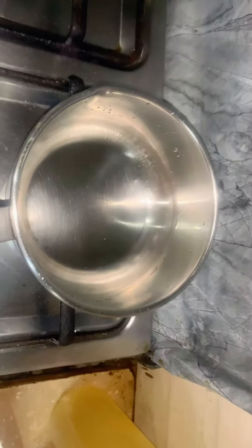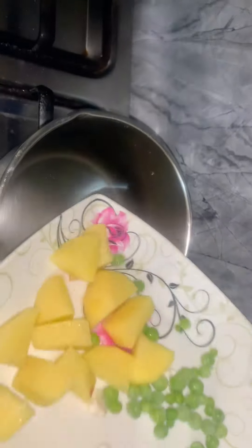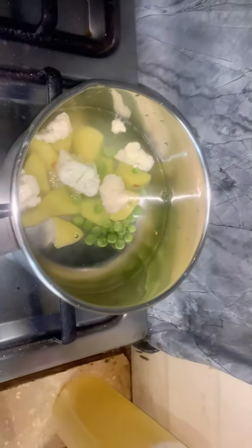Take one small potato, some cauliflower and peas. Take a saucepan, add all vegetables, and let them cook.